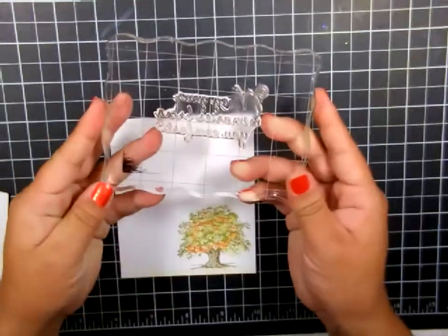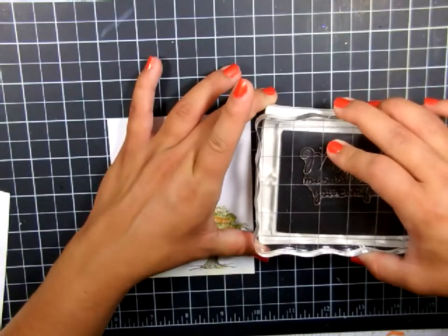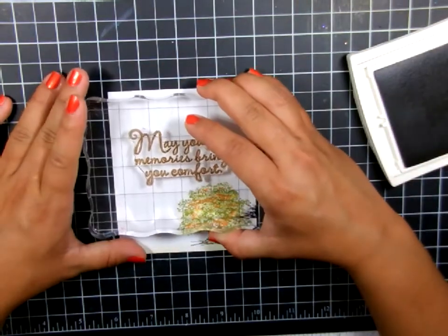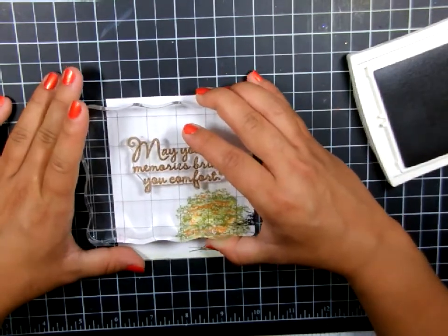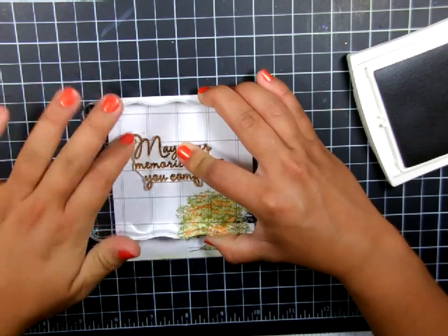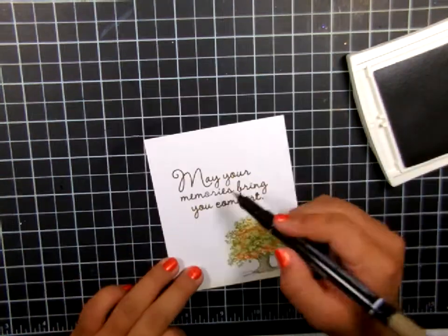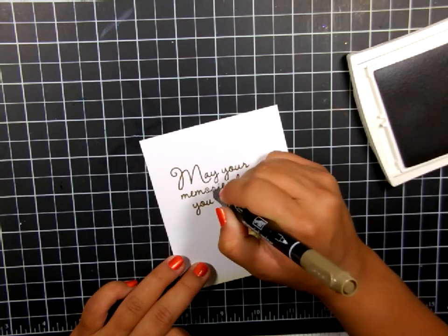Now we're going to take the sentiment and use Soft Suede ink from Stampin' Up, and very simply just going to stamp it right above the tree image we just did. This is a pretty thick sentiment so I am trying to press firmly and make sure that it all gets contact to the paper. I missed a little bit in the middle so I'm using the Soft Suede marker just to touch it up and fill in those few areas.